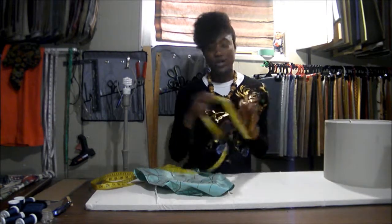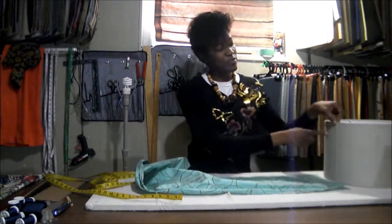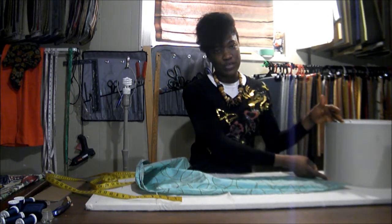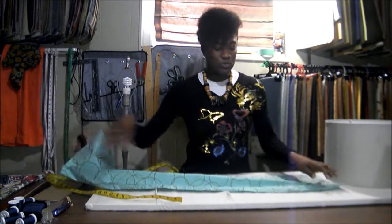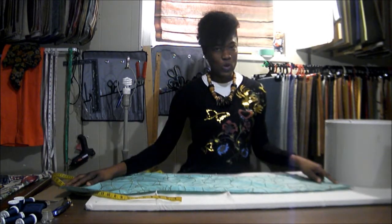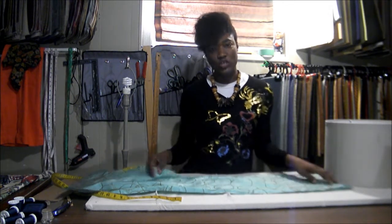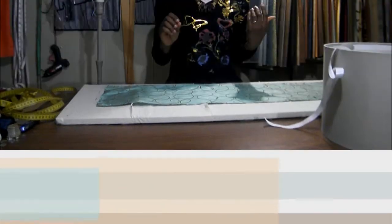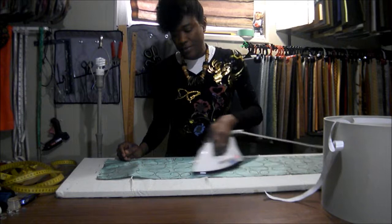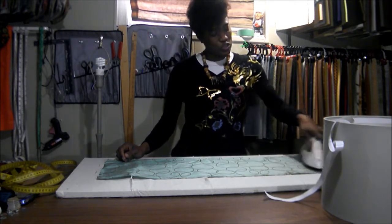So you cut your fabric to that measurement. The circumference would be 41 plus 1, which is 42 inches, and 11 and a half inches for the height. You would cut your fabric 42 inches wide and 11 and a half inches tall. A key thing you want to do is make sure you iron your fabric before you apply it to the shade.